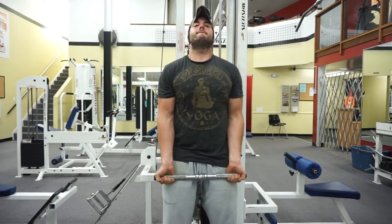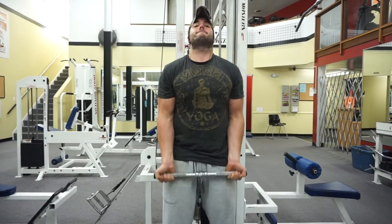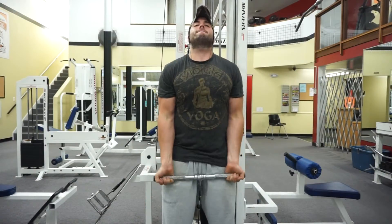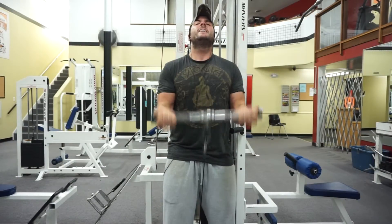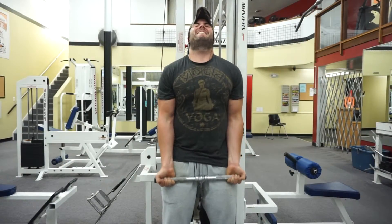Alright guys, this is the end of my military press routine. The next day will be deadlifts. Alright guys, have a good one.